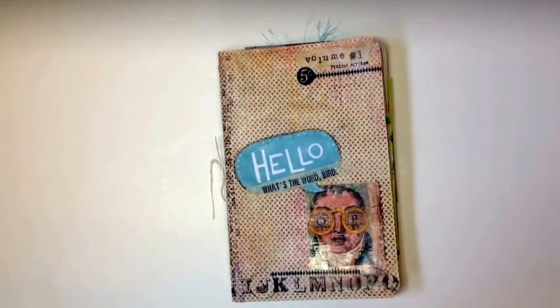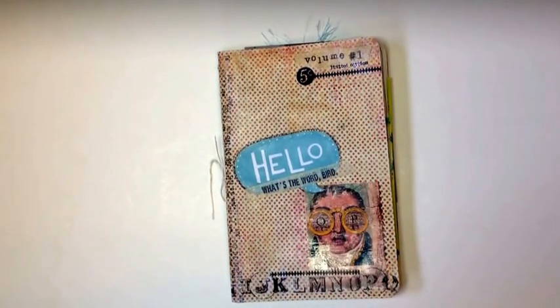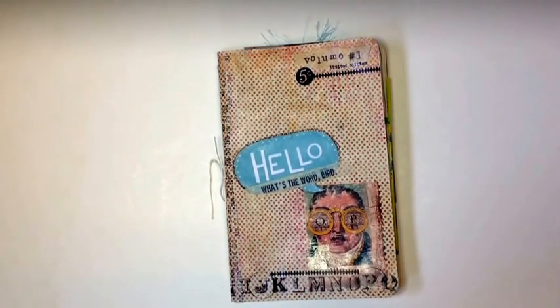I'm back to share a friendship journal that I just completed. I saw this idea on Heather Mattern's YouTube channel and thought it was a great idea. She and her friend Christine Heister exchange these journals on a regular basis — they don't live close to each other — and it's their way of communicating other than email and documenting their friendship. So I wanted to try it, and I just completed this. Before I send it off, I wanted to share it with you.